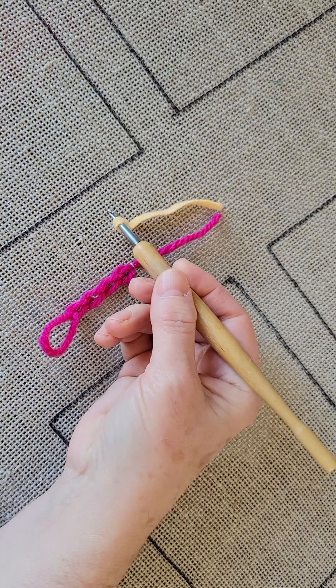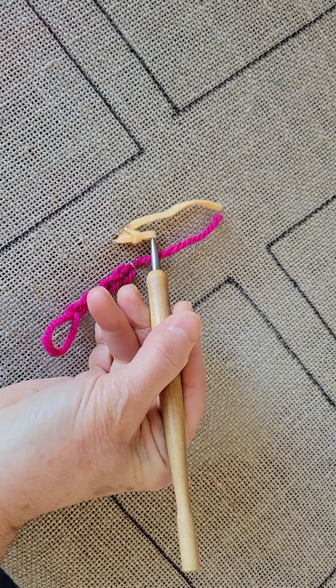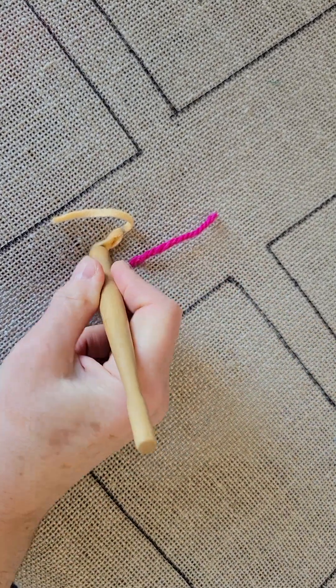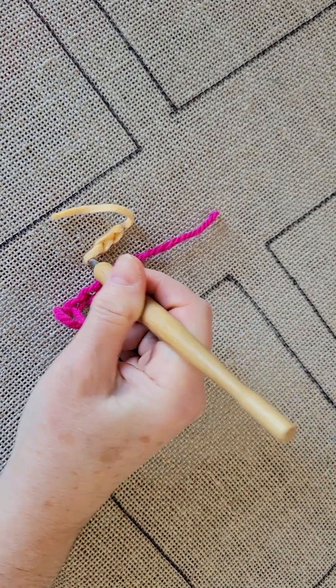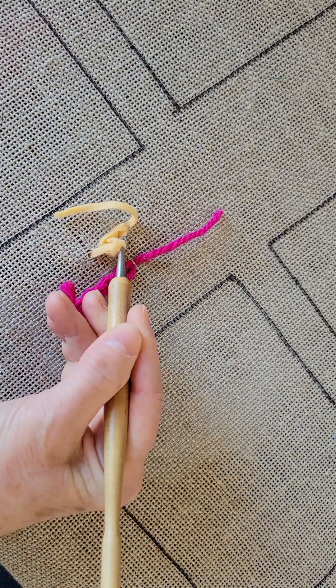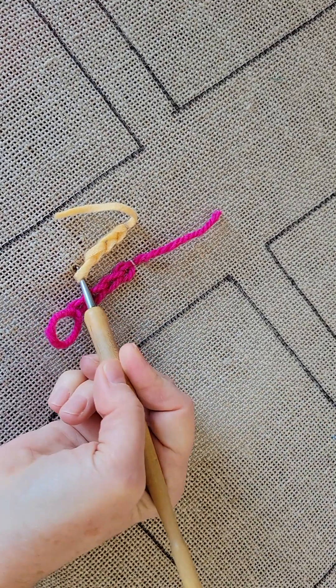Here I am with wool strip — I've got my first loop up, I'm going to go back down through, come up with the next one, go back down through, come up with the next one. You can see it makes a really pretty chain effect on the top.